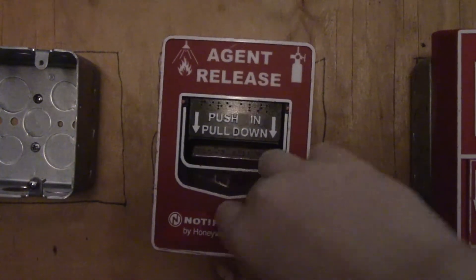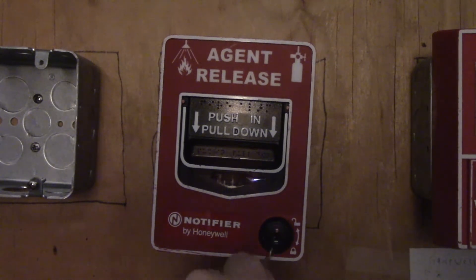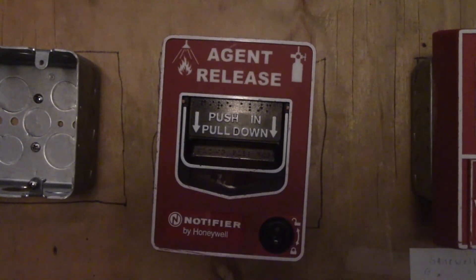I really appreciate getting this BG-12 LR. I wouldn't really recommend it as a first pull station — for one, it's agent release. I recommend getting this once you start having a larger collection. If you were to use this for a halon panel, then go for it.